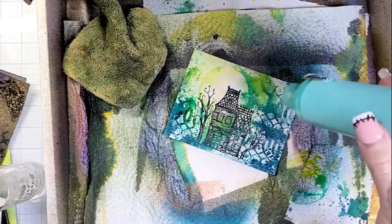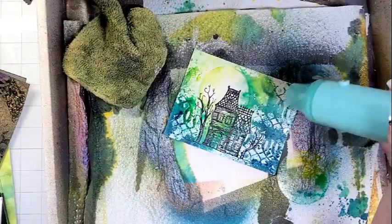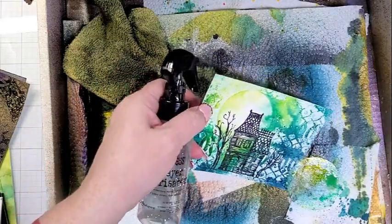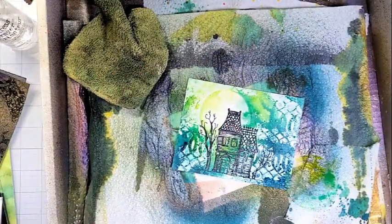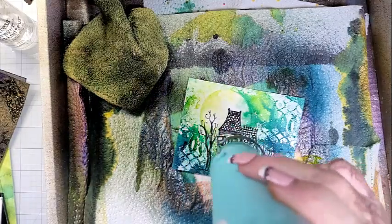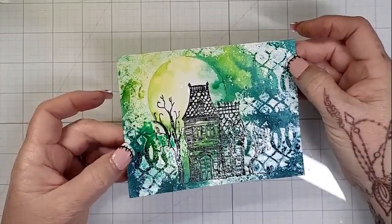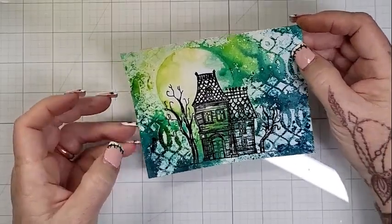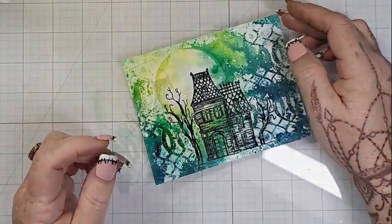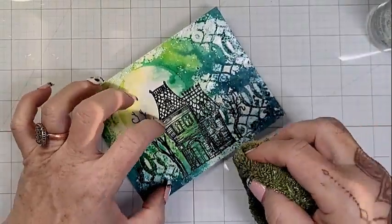So let's get back to this process. I did my little technique there with the water in the middle, got those inks flowing, put my mask back down, added a little more spray, and pulled that ink in there a little bit more. And look at that creepy moon — I absolutely love it. I'm all about some green and yellow skies right now. They are just sickly and spooky, and I'm all about it.